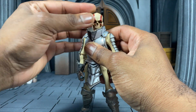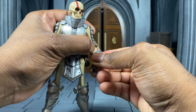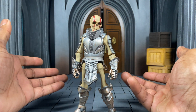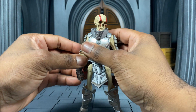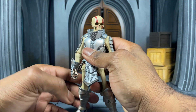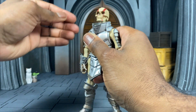Going over articulation doesn't really matter much for most Mythic Legions, as they are 1.0 and 2.0 bodies that all share the same articulation design. So I don't really want to belabor that, but it's still a part of the video. I just really like this skeleton head. I'm so happy to have this figure and glad to finally talk about it. So let's do the articulation and all that other good stuff.